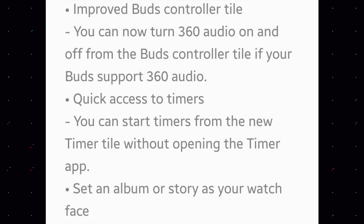There is also quick access to timer. There is a new tile for your timer and you can start timers from the new timer tile without opening the timer app, making it more efficient.